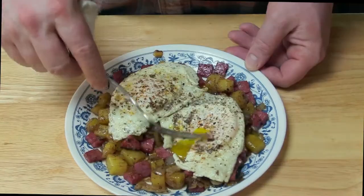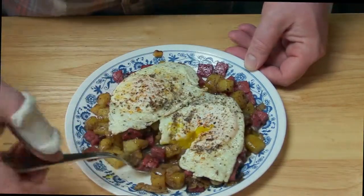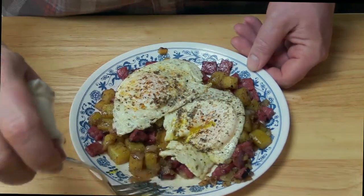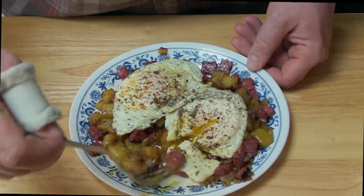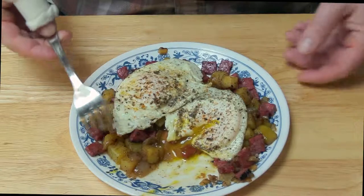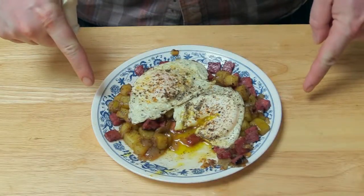Pastrami hash and fried eggs with golden delicious yolk running down into them. The smokiness from the hash and the potatoes mixed in with that runny egg yolk — delicious. Pastrami hash and fried eggs. Do it.